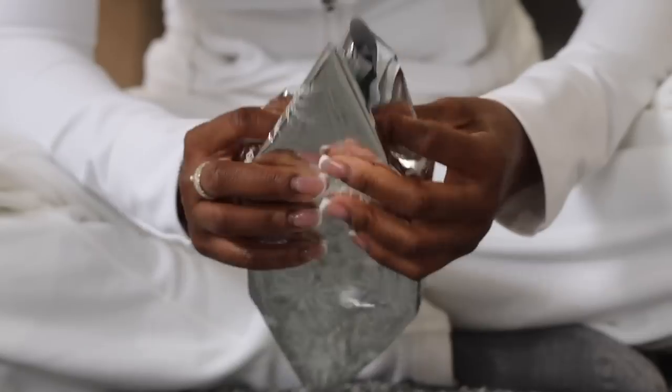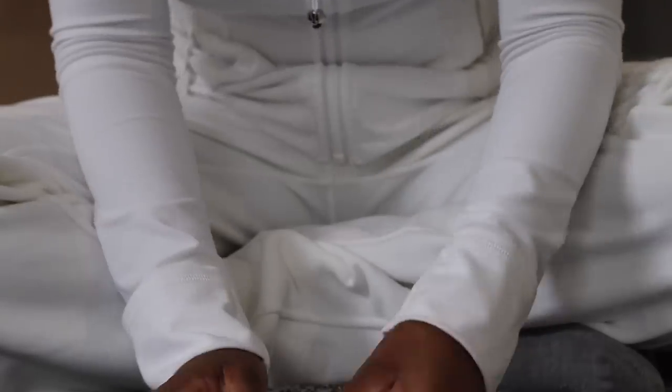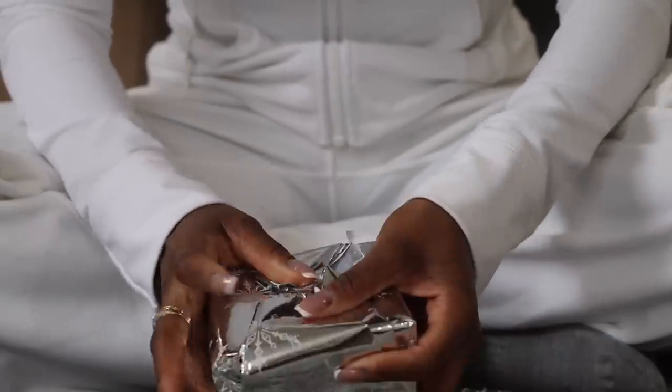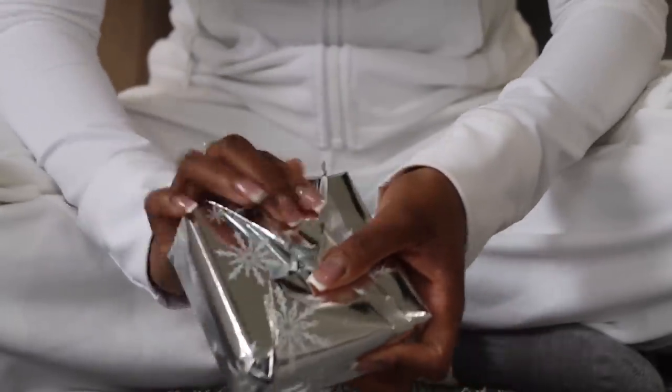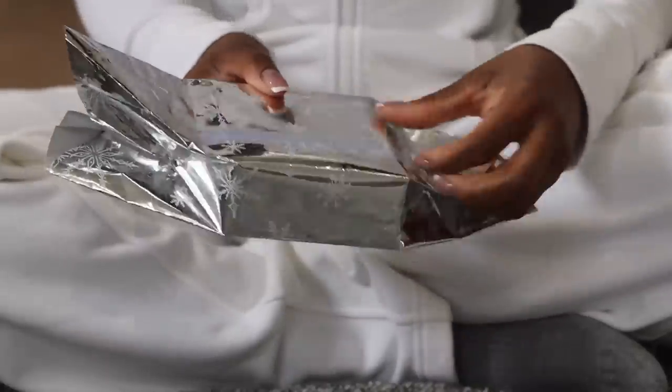How would I wrap this without it looking crazy? Because I'm confused. I'm very impressed with this wrapping paper — I got it from HomeGoods. Yeah, I feel like I have way too much paper though, so I'm gonna cut some off the edges.